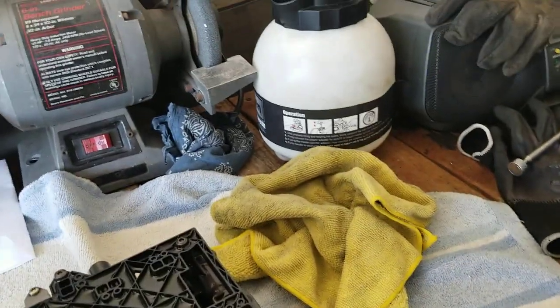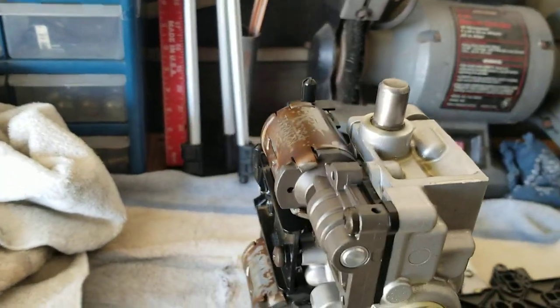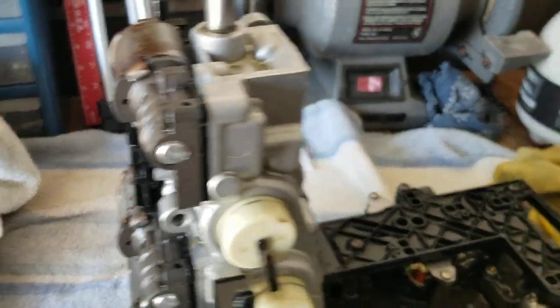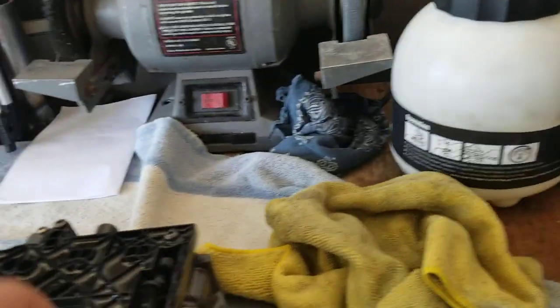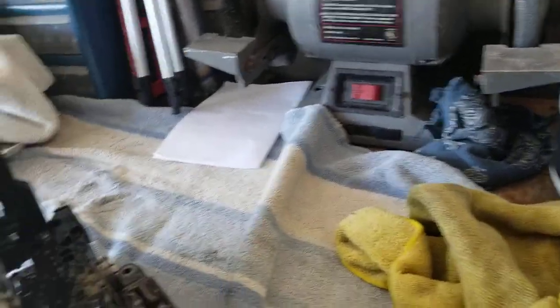I'm going to check all of these real quick, make sure everything's pumping, everything's getting a signal, and it's all reading the right voltages and nano voltages.